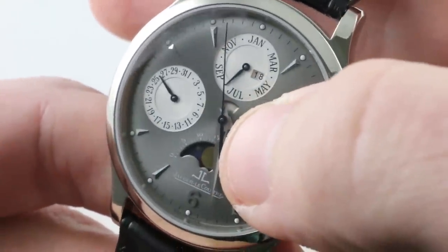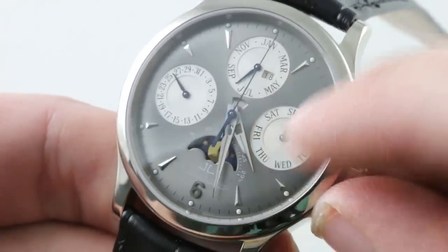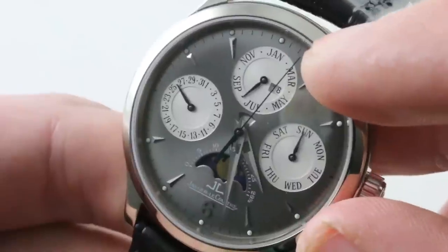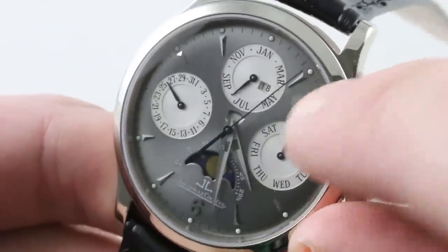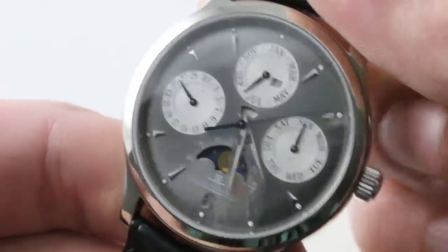You can see there's a danger zone indicator just above the hands that lets you know when you should not attempt to use the quick-set system to adjust the calendar. It is a perpetual calendar — you have the day, you have the date, you have the month, you even have the year and the decade. So a very comprehensive perpetual calendar.